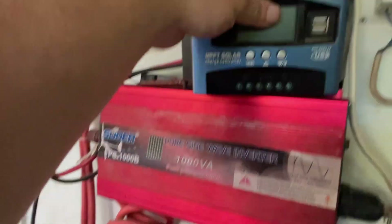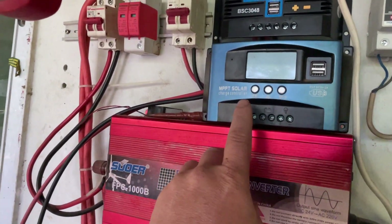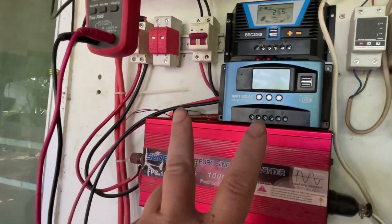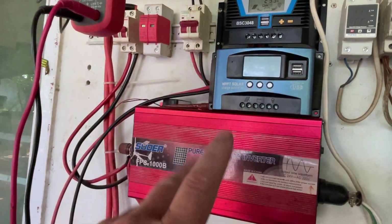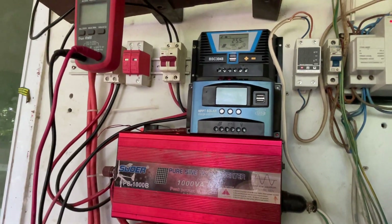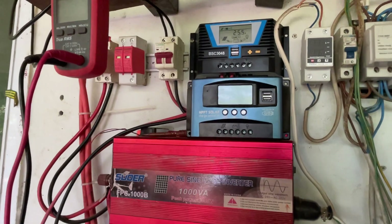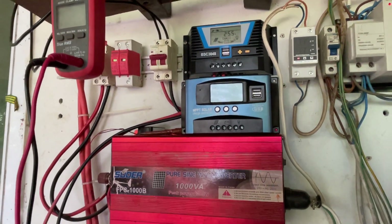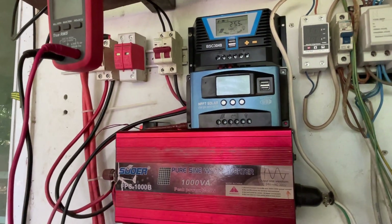It's probably just some tiny component inside, maybe a fuse on the PCB. This controller can only take 50 volts from the panels, so you can never join two panels in series - because one panel is about 40 volts, two in series would give you 80 volts, which is too much.